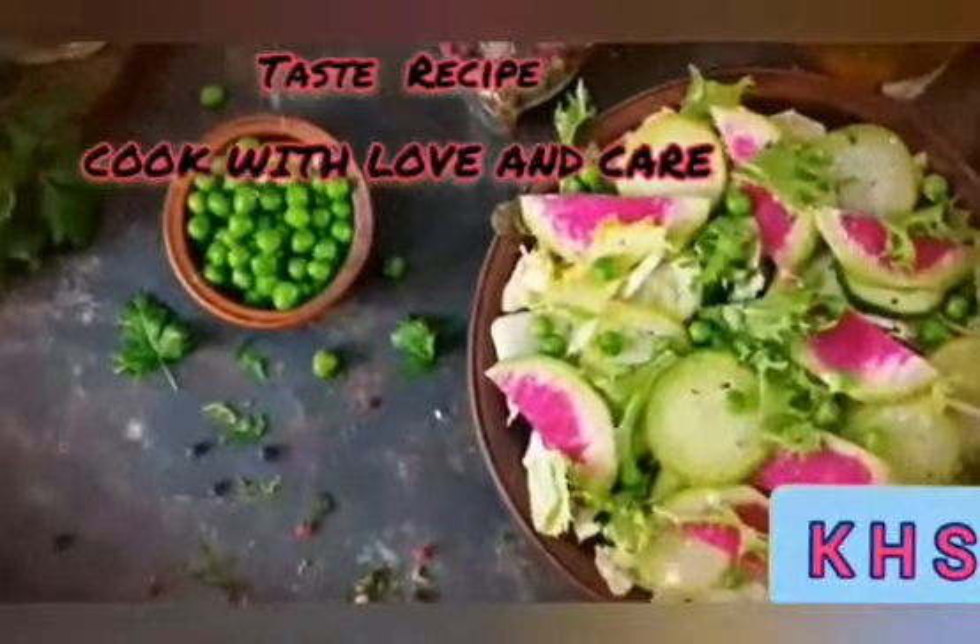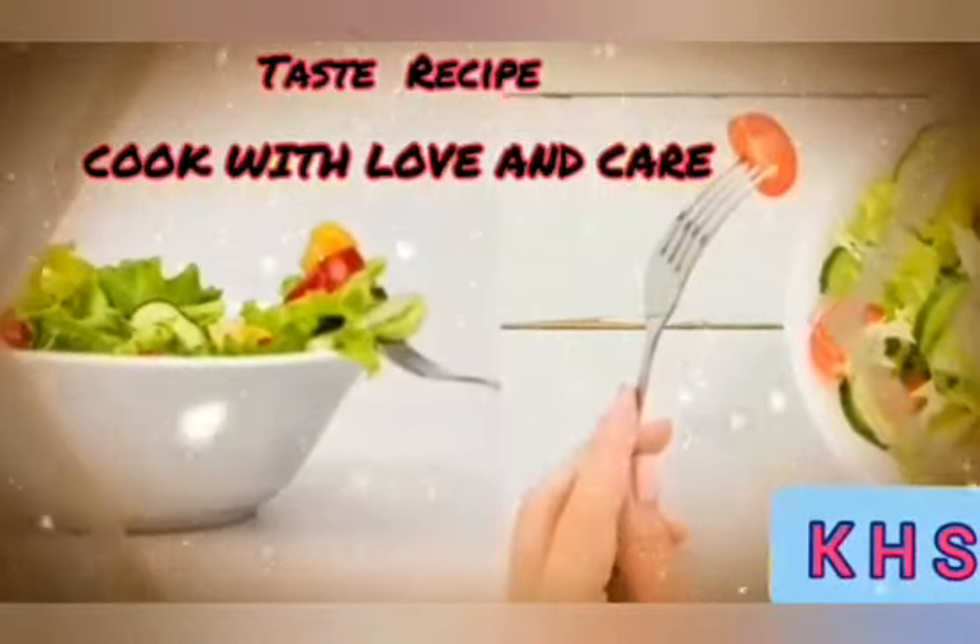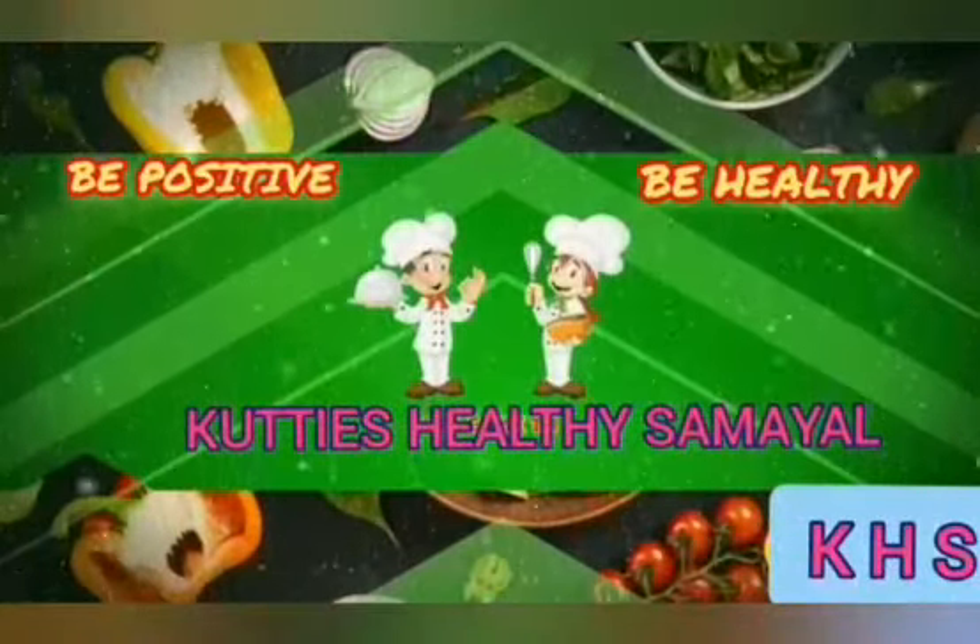Our secret taste recipe is to cook with LUMENGER! Who tastes healthy Samayal?